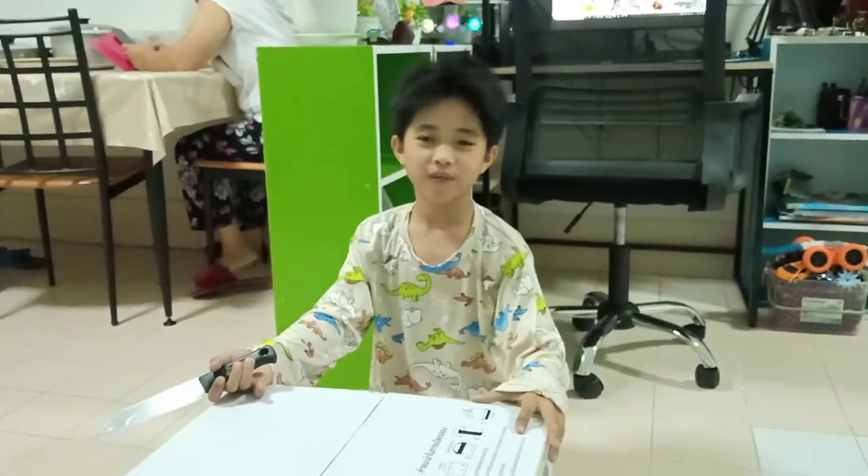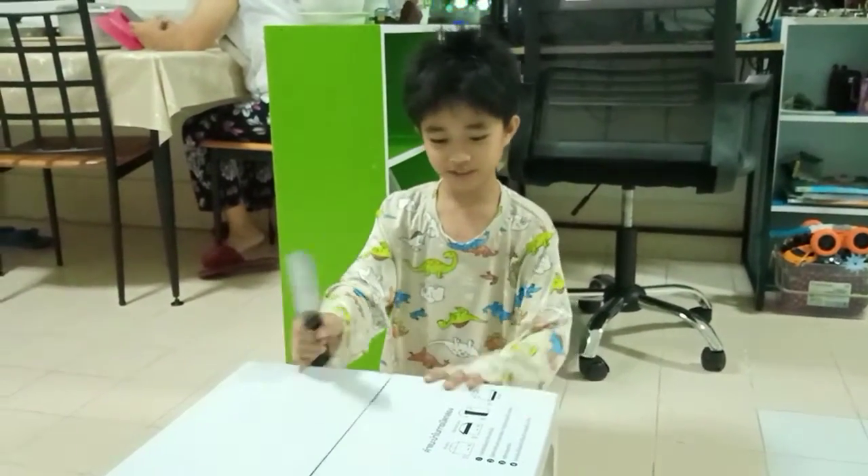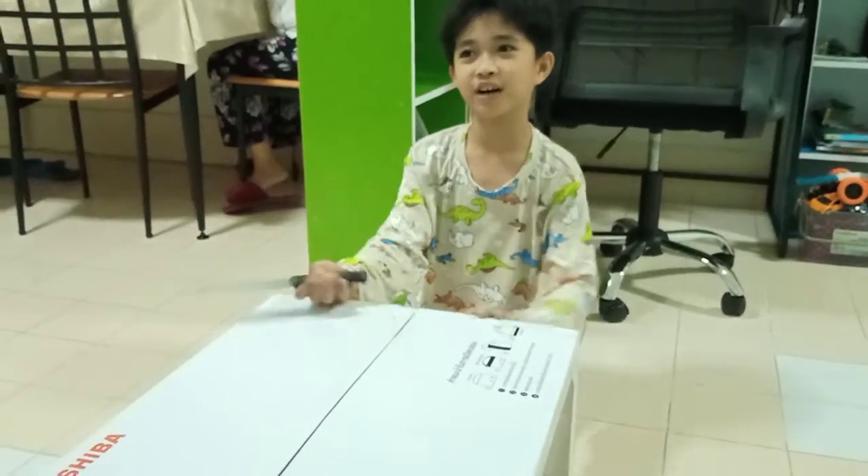Hello guys, welcome to my round. Today I'm going to unbox a microwave or maybe an oven.